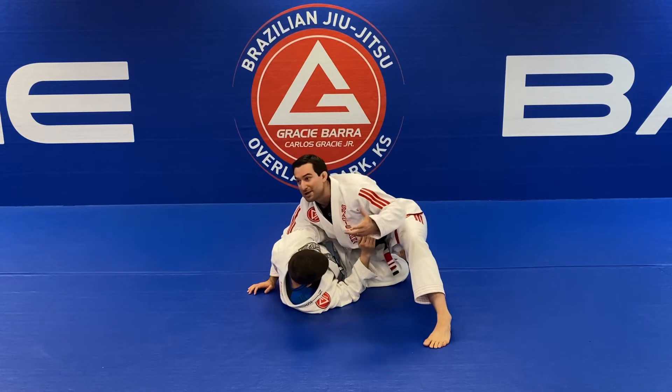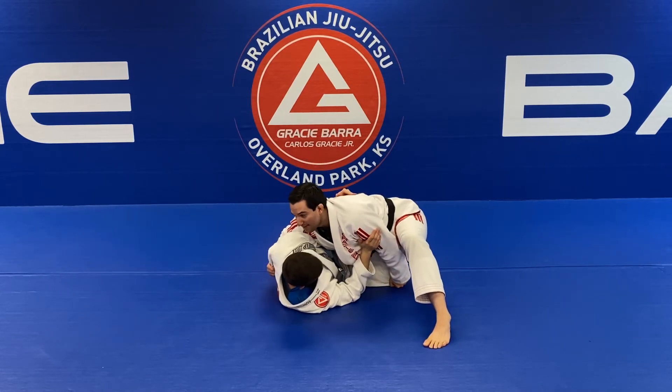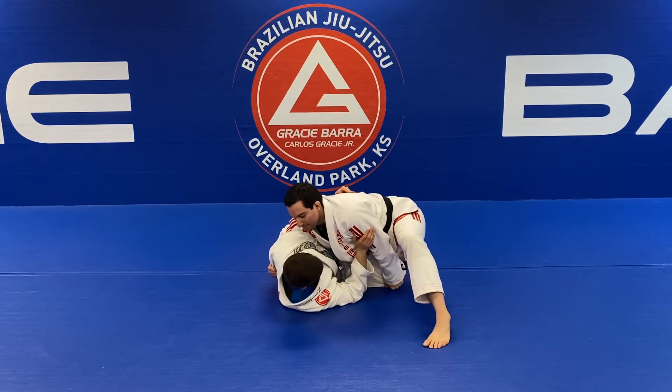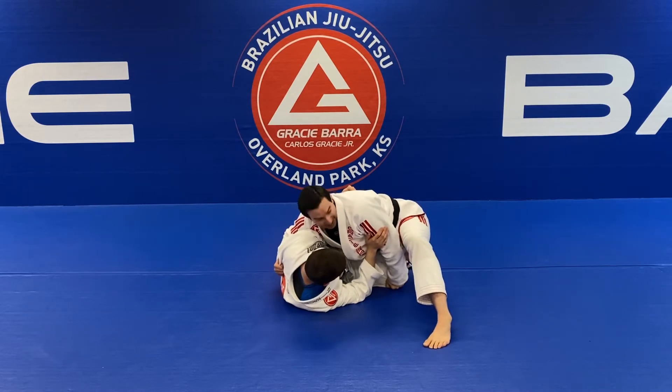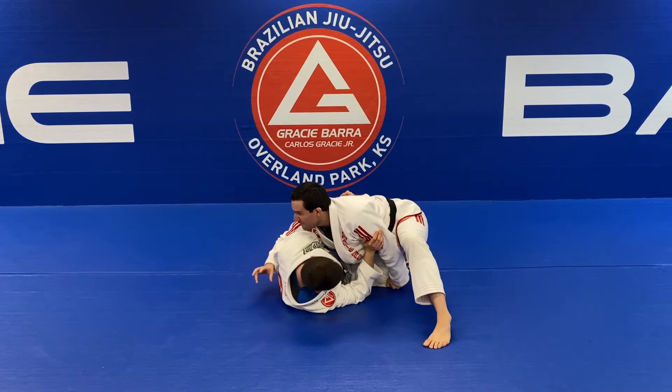If you're here with no control, obviously you don't want to lift the knee up, because he can then recover a better position by moving his knee towards your chest. But now, even if he wants to recover the guard, my left hand is in a strong position here. I need this control because I'm going to switch my position off the half guard into an inverted half guard.